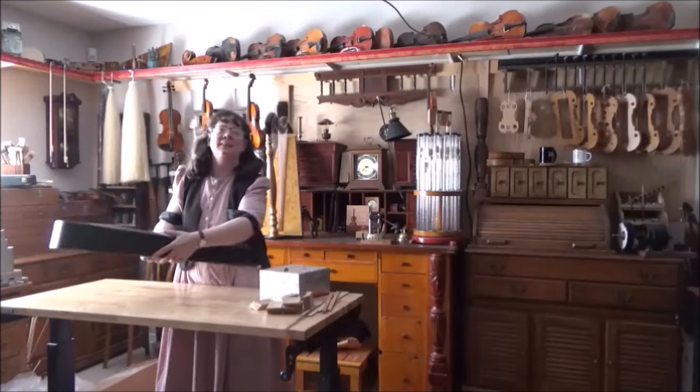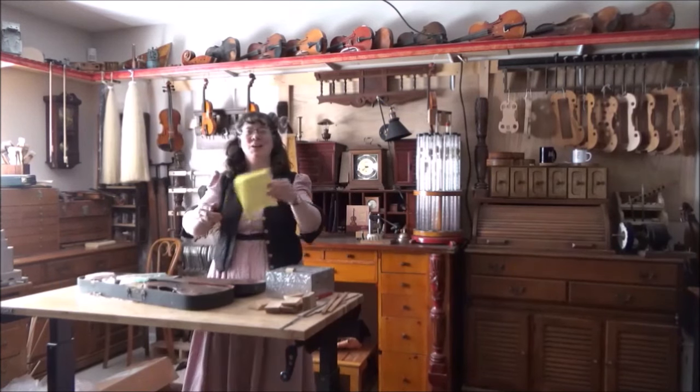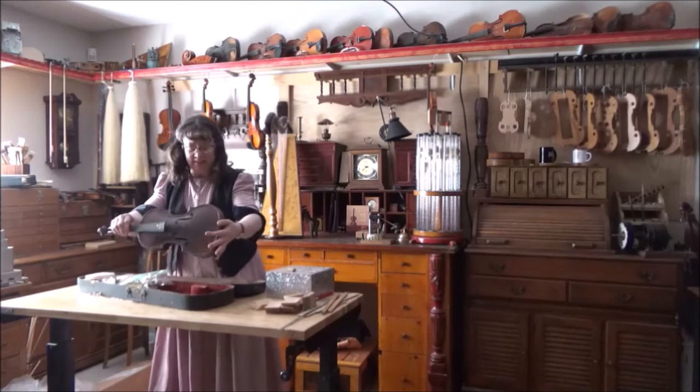Welcome to Violin Adventures number 174. This week is very exciting — we open up a violin from the Violins of Hope during the Holocaust. I love that it's tied with strings. There's a wonderful note here and I'm excited to work on this.